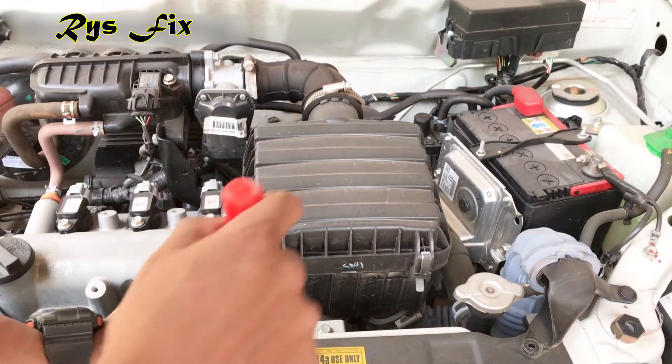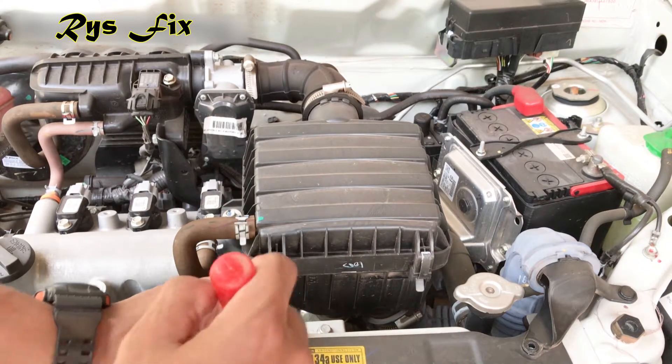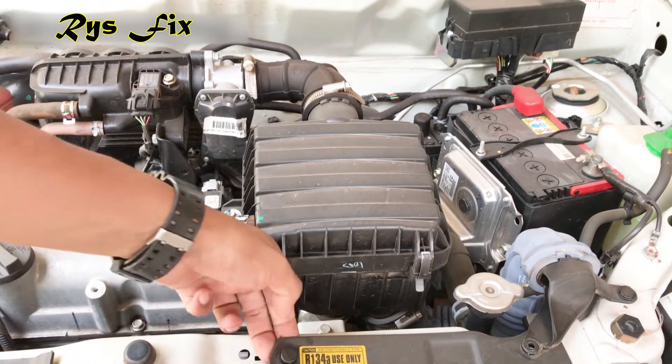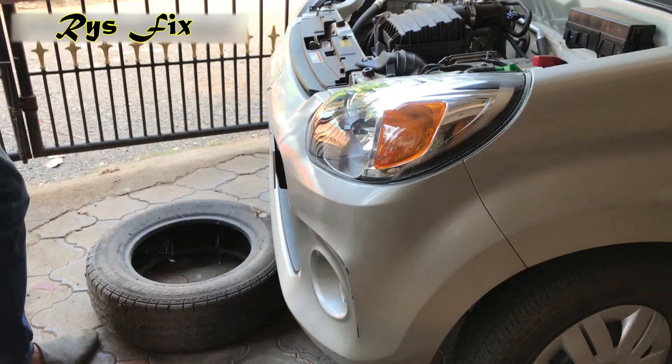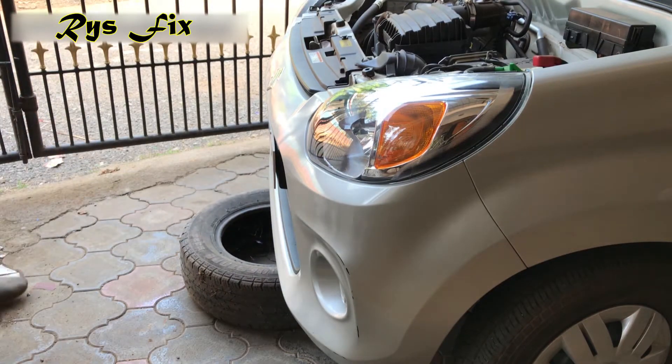Once you take out those 5 bolts, you'll have to use a pry tool and take out this plastic clip which is holding onto the bumper. As you can see, it is released here. Now put a tire under your bumper so that once you remove the bumper, you can rest the bumper on this tire.